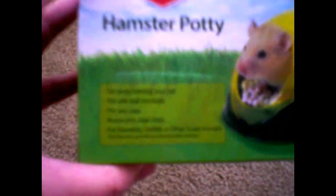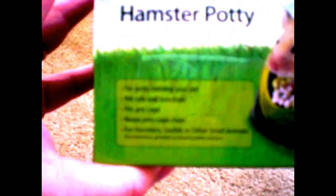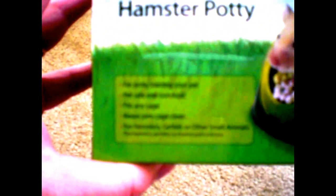Now this hamster potty — it says on the label that it is for potty training your pet, pet safe and non-toxic, fits any cage, and keeps pets' cage clean for hamsters, gerbils, or other small animals.